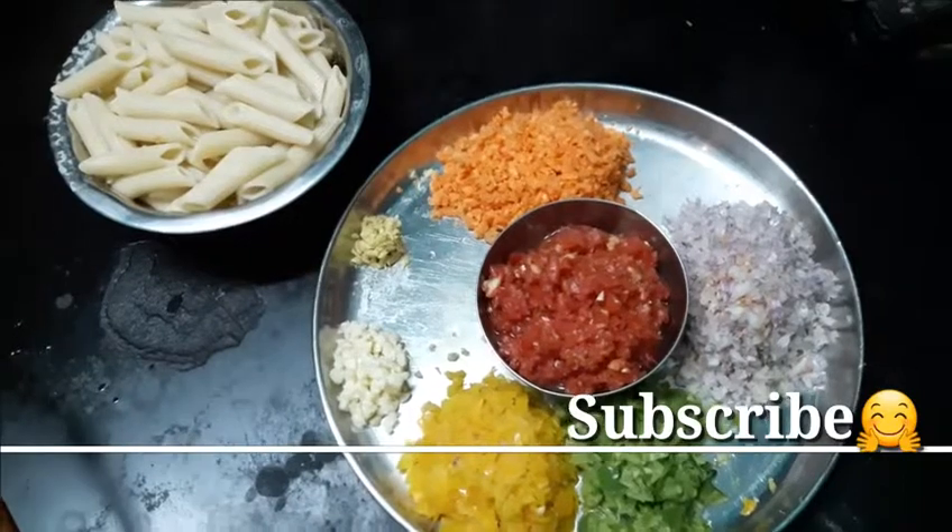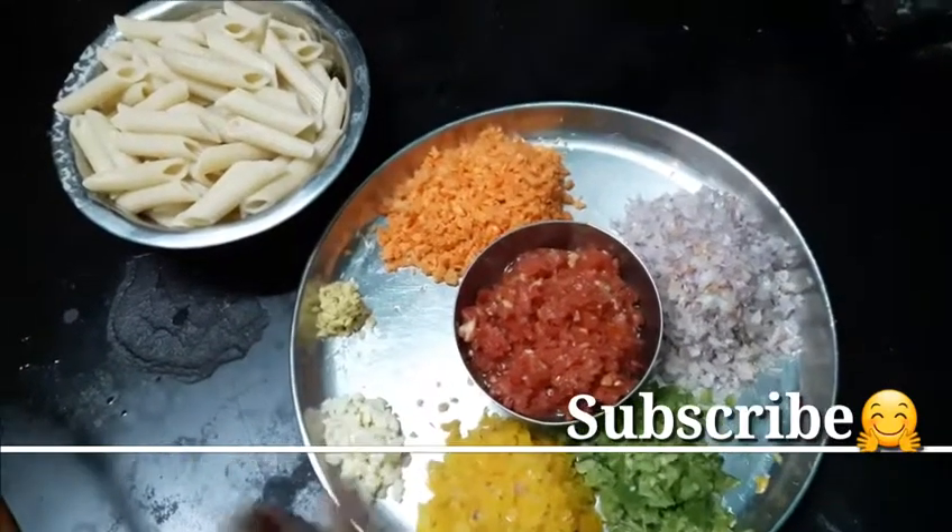Welcome to Tanji Tamil Echi. Let's do pasta now.